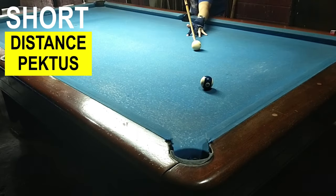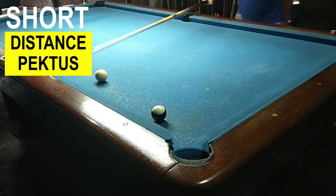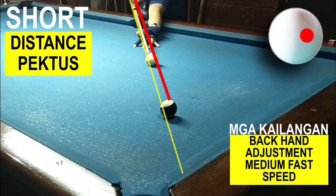Pag binagalan mo yung speed, ito yung mangyayari — kaya sumablay dahil ito yung mga kailangan sa short distance pectus. Kailangan mo ng backhand adjustment at medium fast speed. Pag binagalan mo sya, tasablay ka talaga. Hindi po pwede yung slow speed sa short distance pectus.